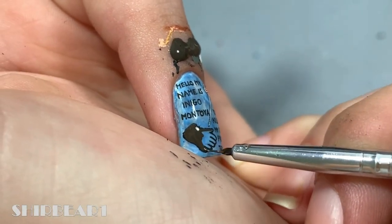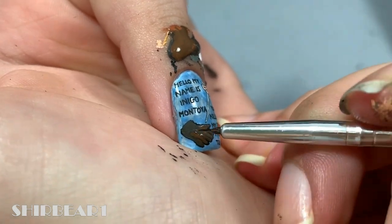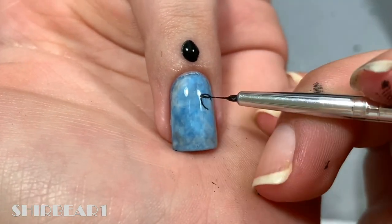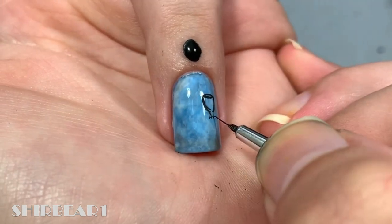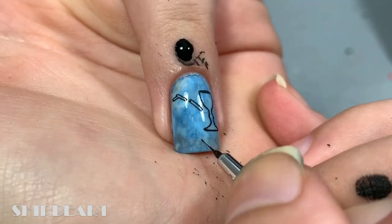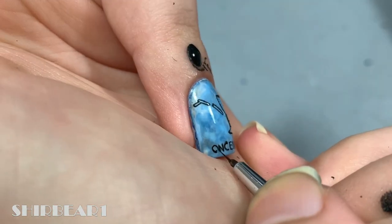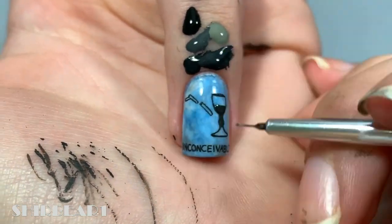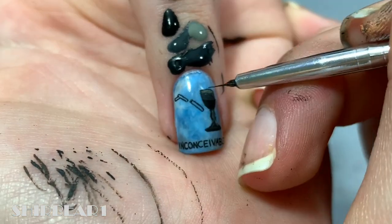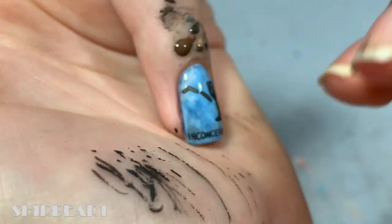Next are the wine glass, the iocane powder, and 'Inconceivable' — outline them with black. Fill the glass with greys, then fill and detail the iocane container with brown and white for the powder.